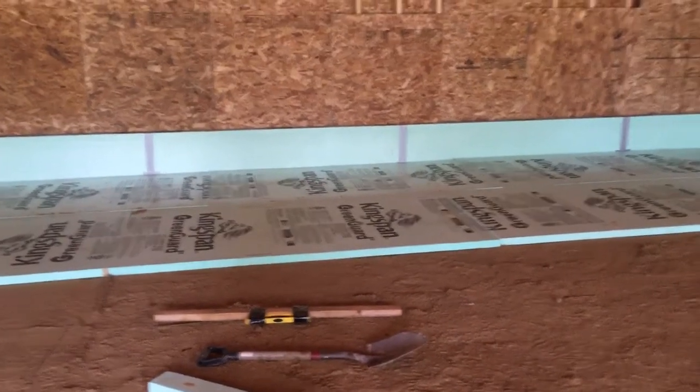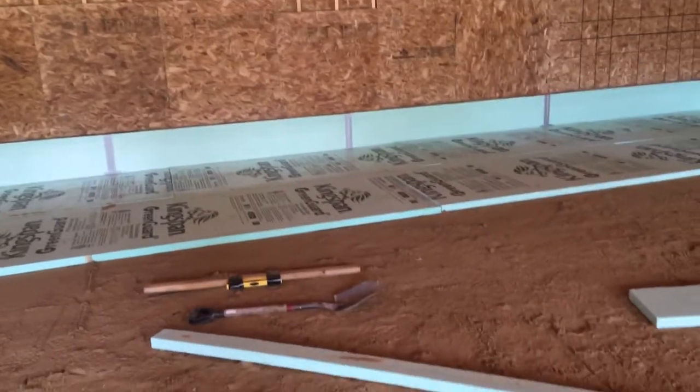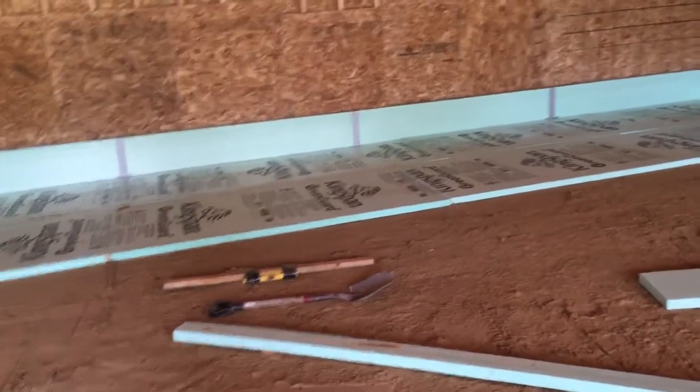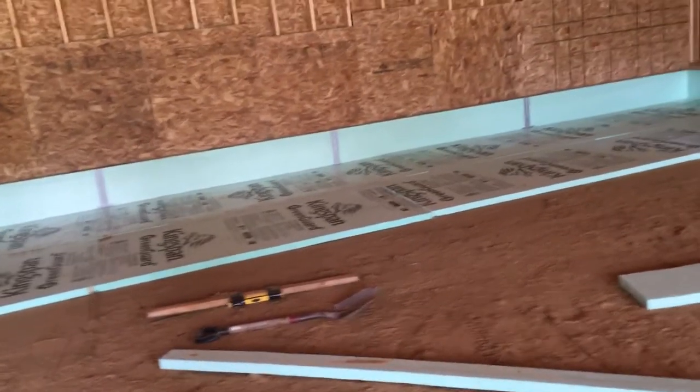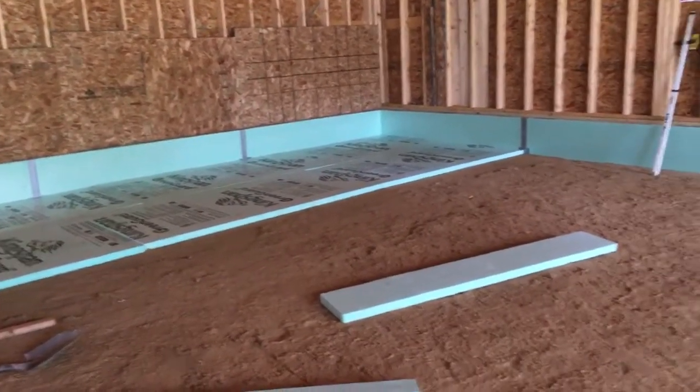You just want to make sure you're not too high — you're better off being too low in places than too high. If you're too low you just need a little more concrete, which is better than being too high where your floor won't be thick enough. Always keep that in mind.